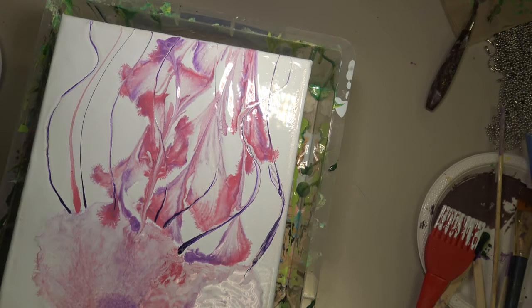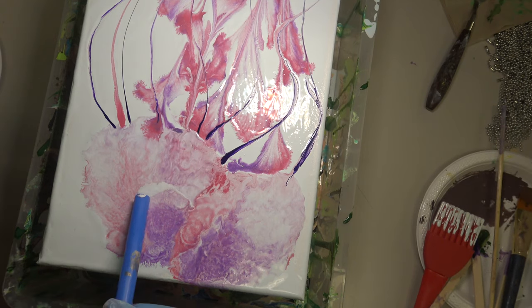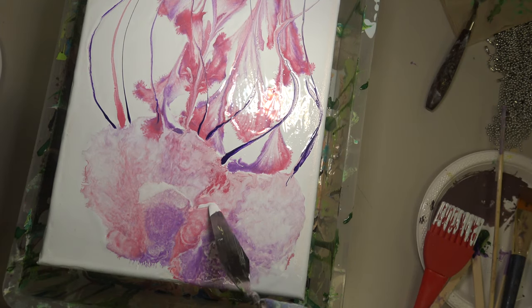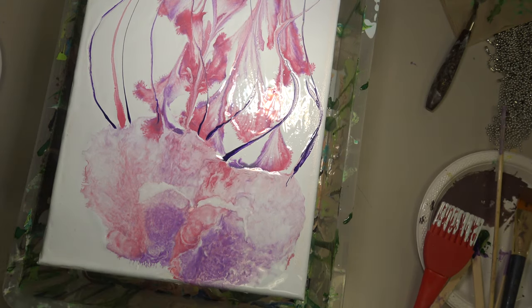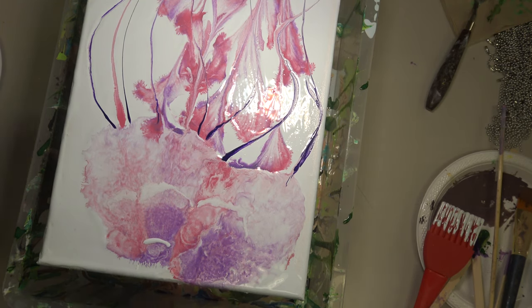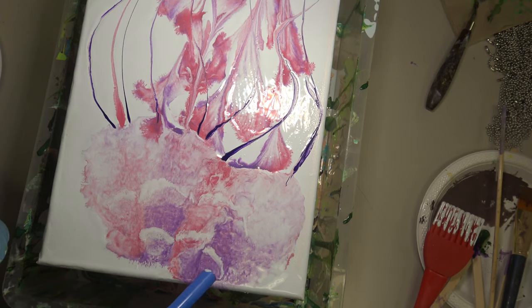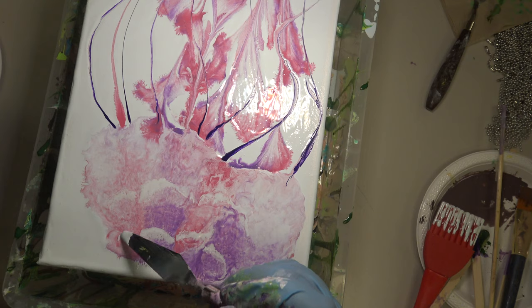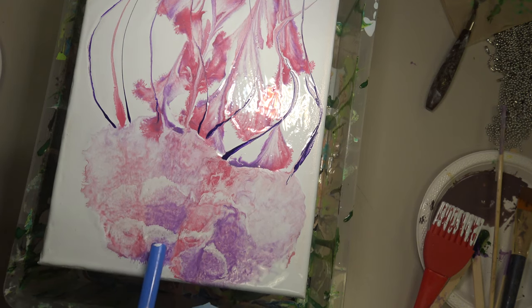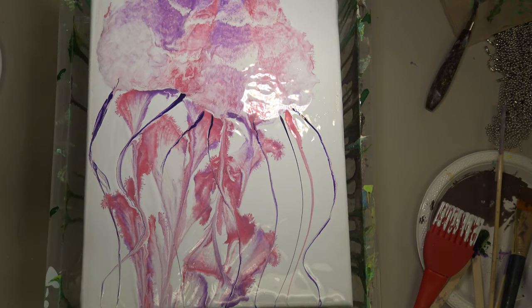Then I came back with my palette knife dipped in the background color and gently made a scalloped pattern on the top of the jellyfish to add a little more interest. I tried one more time with the straw to give it that natural, imperfect, translucent effect, before turning the canvas back around and adding some lines with the palette knife in the background color going up into the hood of the jellyfish.